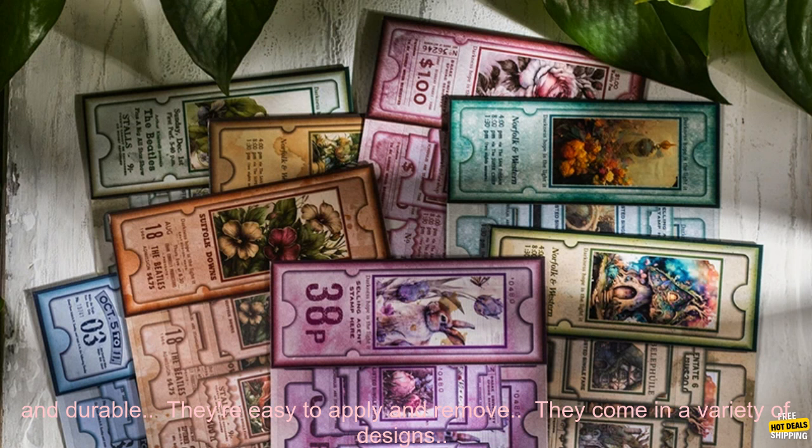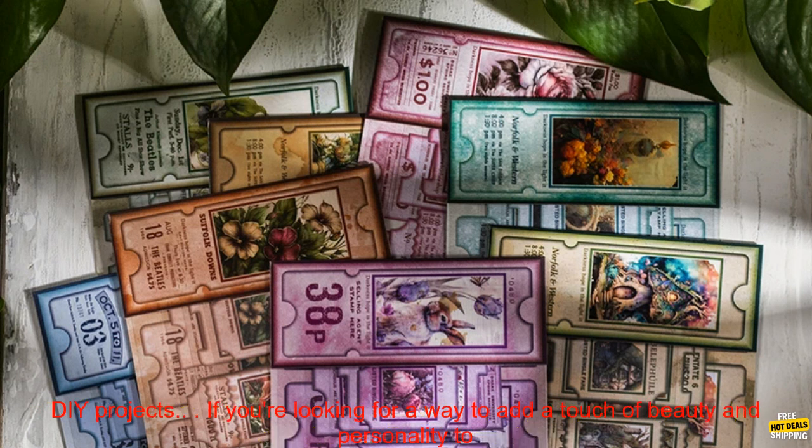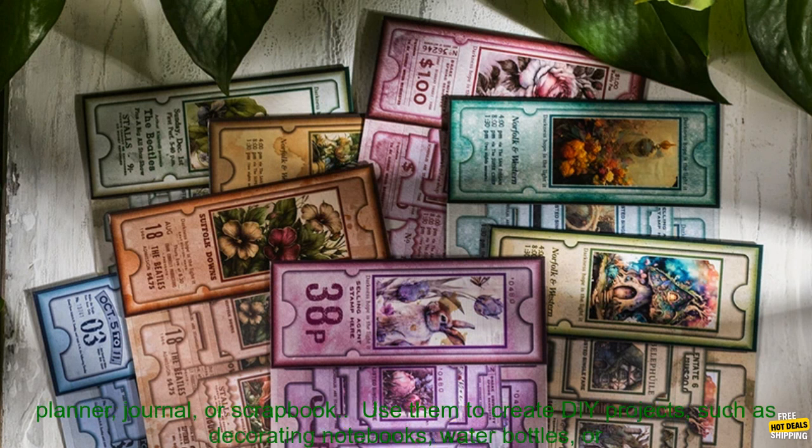Here are some of the benefits of using these stickers: they're high quality and durable, easy to apply and remove, and they come in a variety of designs. They're great for DIY projects and adding a touch of whimsy to your planner, journal, or scrapbook. If you're looking for a way to add a touch of beauty and personality to your projects, these stickers are a great option — they're affordable, versatile, and sure to make your projects stand out.